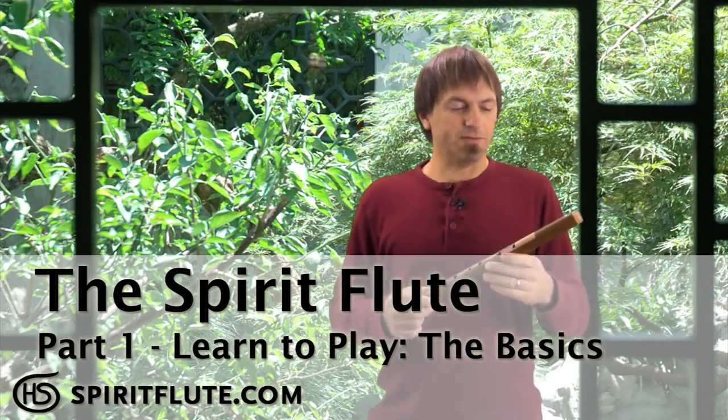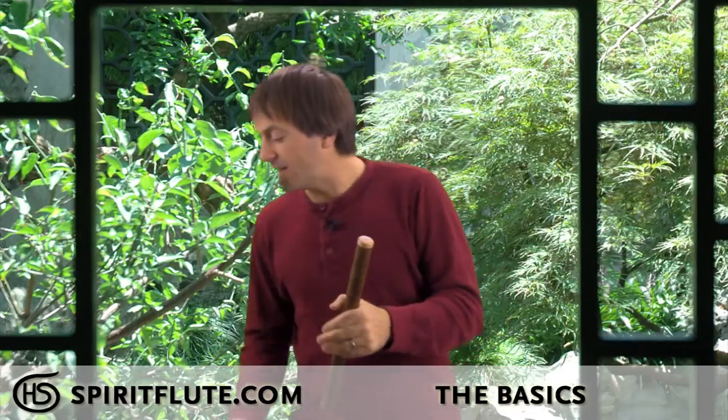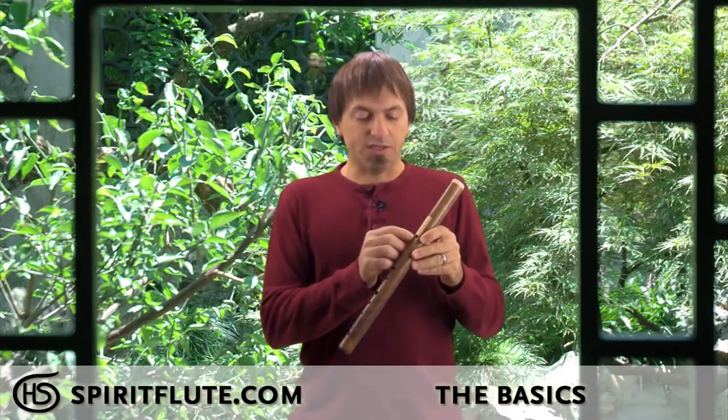First we'll go over the basic parts of the flute. You have the mouthpiece — on the side-blown spirit flute it's on the side, whereas on a straight-blown spirit flute it'll be on the top, and that's a real key difference. There's the sound hole or the fipple, which is the square hole where the sound comes out, and then you have the fingering holes.